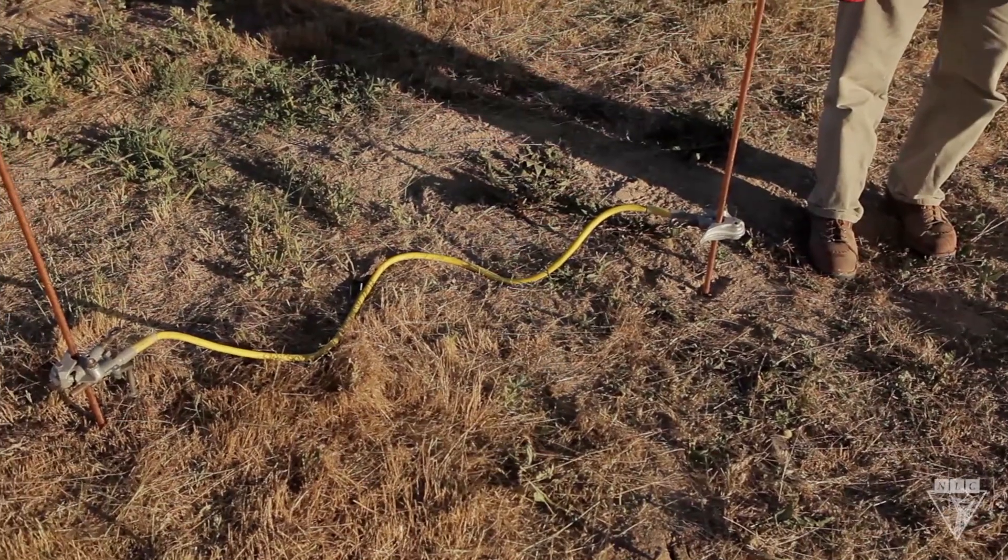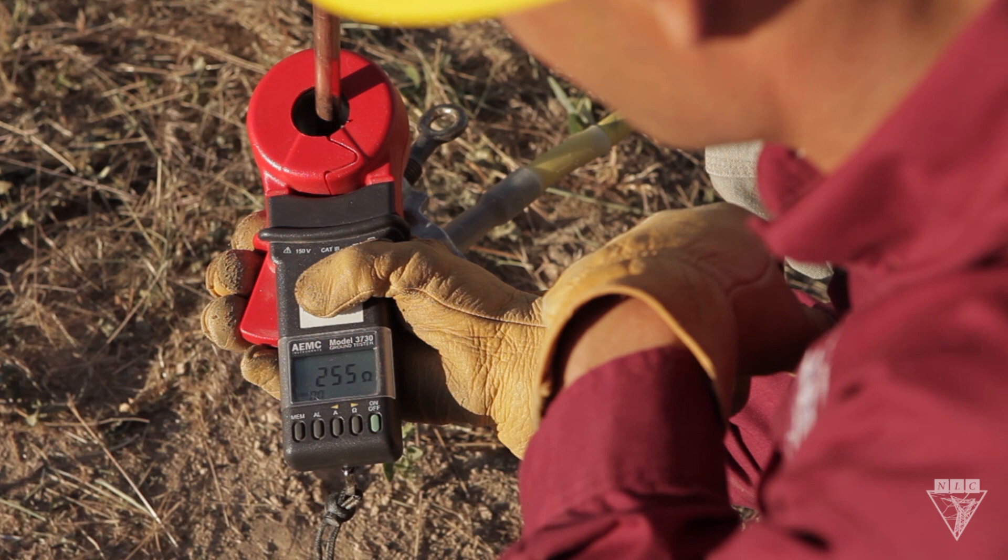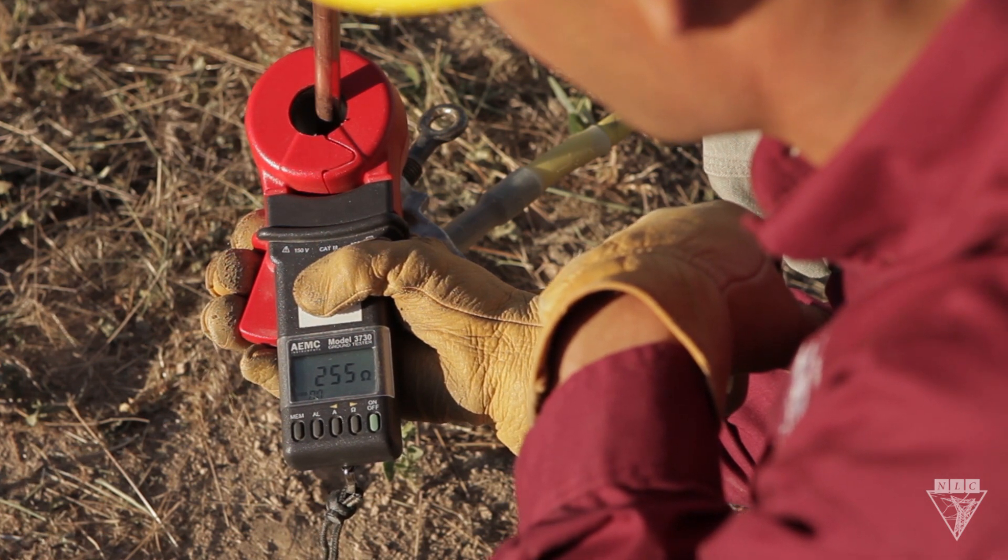But what if you can't drive the ground rod as deep as you'd like? Your next option is to parallel multiple ground rods together. I paralleled the one and a half foot and three foot ground rods and got a resistance of 255 ohms, which is less than either of them individually.